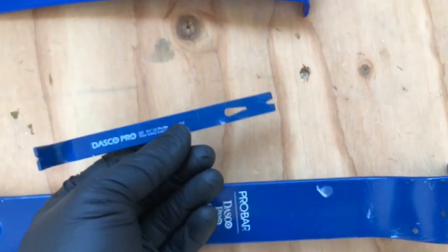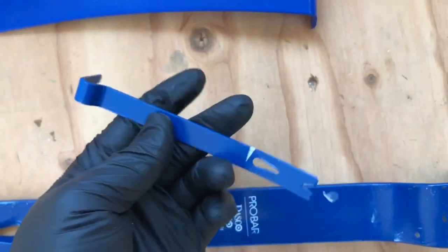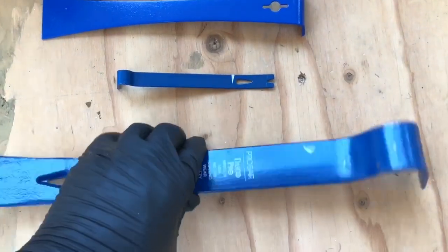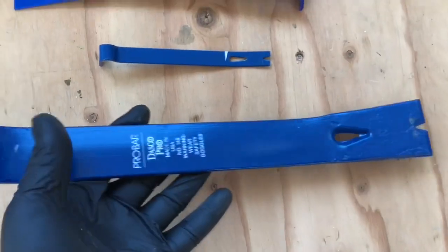Here are the three bars: 15, nine and a half, and five and a half inches. This small one is great — you could keep it inside your tool belt, it is super light, about the weight of a pencil. It is steel, not titanium, not aluminum. Really good set, really strong — this one's got some beef to it, really thick bar.